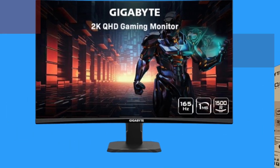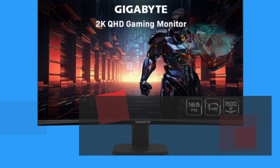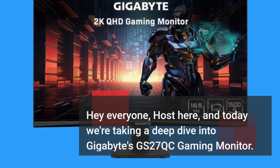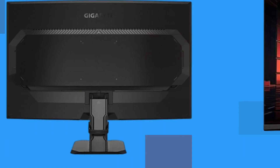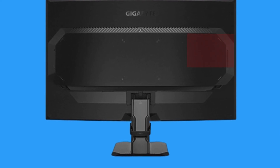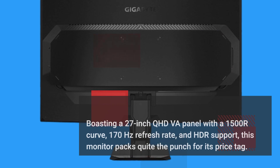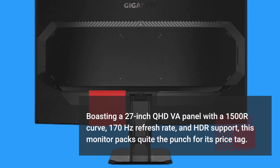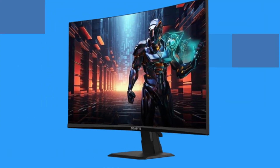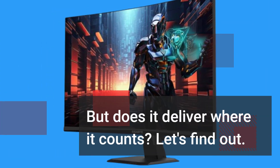Hey everyone, Host here, and today we're taking a deep dive into Gigabyte's GS27QC gaming monitor. Boasting a 27-inch QHD VA panel with a 1500R curve, 170Hz refresh rate, and HDR support, this monitor packs quite the punch for its price tag. But does it deliver where it counts? Let's find out.